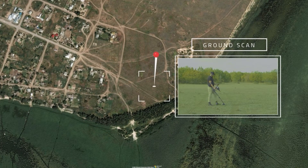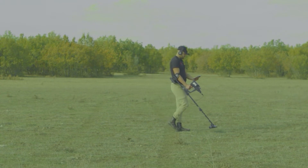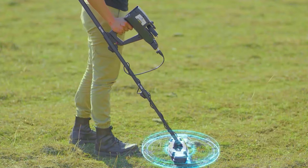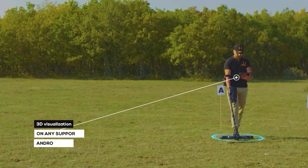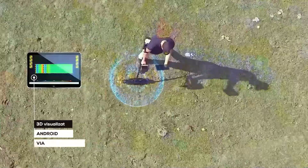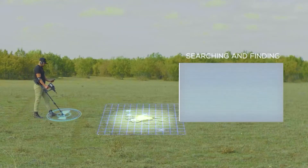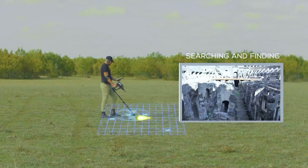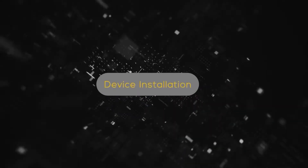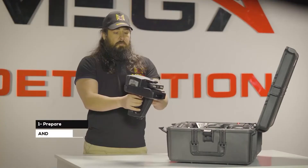The Ground Scan system is a completely new system in new mega detection devices with new and improved technology. This system helps the user to scan the ground and create a 2D visualization on the device screen, or 3D visualization on any supported Android tablet via the Multi-Visual Analyzer app. This system can make searching and finding burials, underground cavities such as tunnels and basements, easy for the user with greater speed and accuracy.